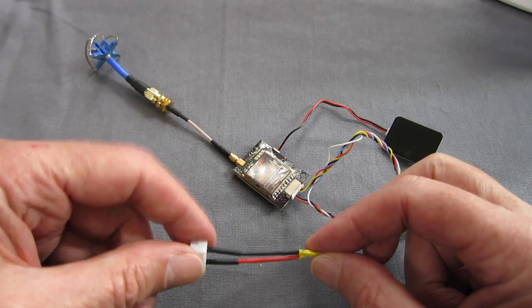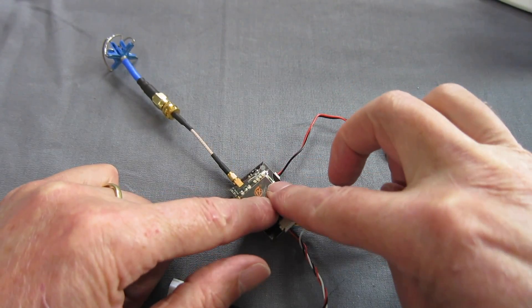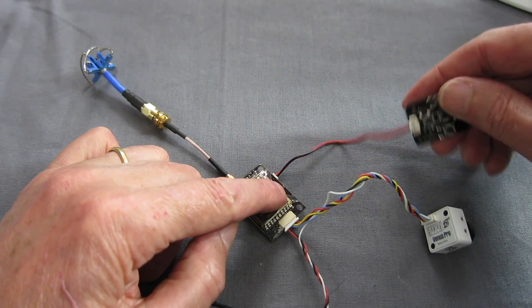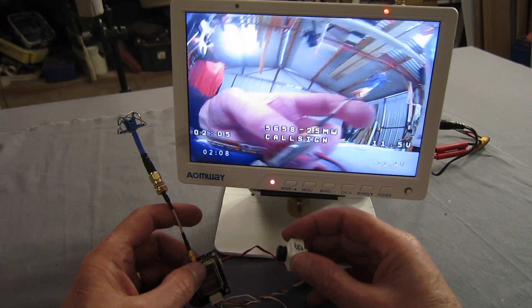I've just soldered on a 3S balance plug to provide power, which will power the transmitter. I've got an SMA antenna on there. Camera's plugged in. Let's fire it up and see if we can get a picture. We've got a light on the back and there we have the picture on the screen.